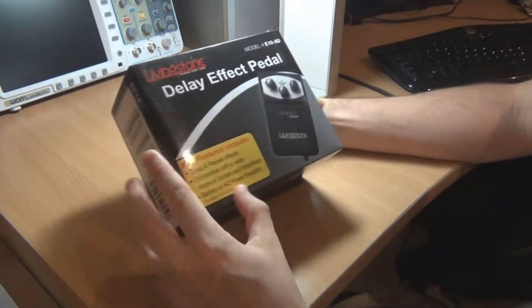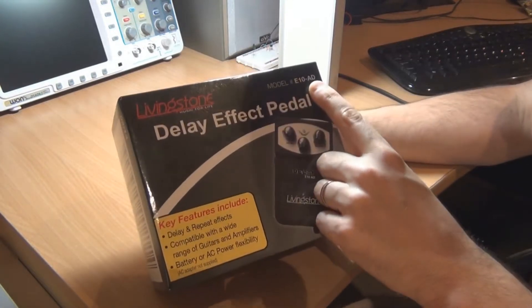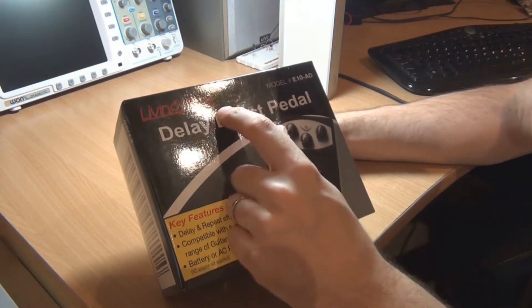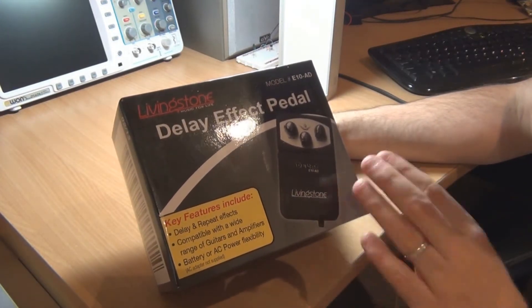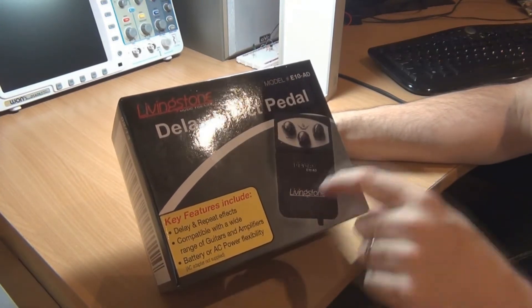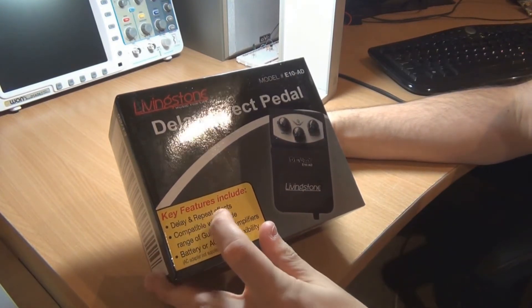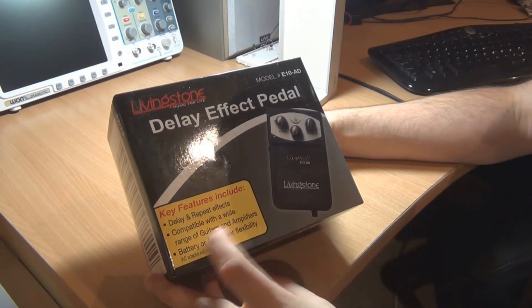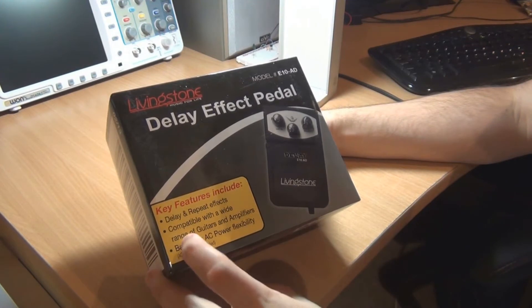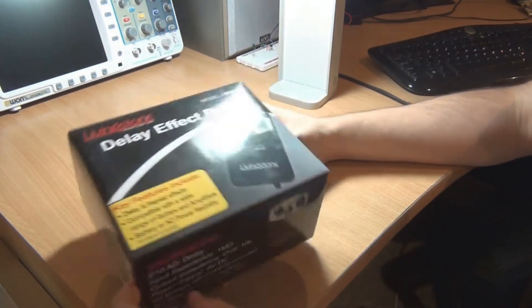First thing we're going to notice on the front — the model is E10-AD and the brand is Livingston. It says 'Music for Life,' which is a pretty good slogan, actually, because the guitar pedal is not going to be for life. It should probably be 'music for months,' because that's probably about the time span this thing is going to last. Key features listed: delay and repeat effects, compatible with a wide range of guitars and amplifiers — and battery or AC power flexibility, with AC adapter not supplied.